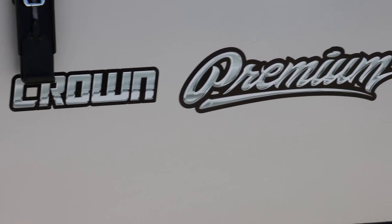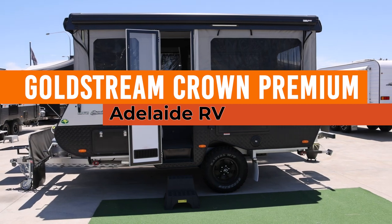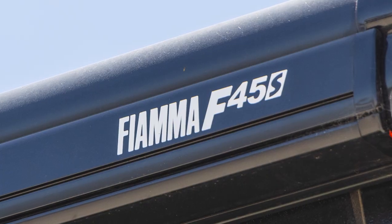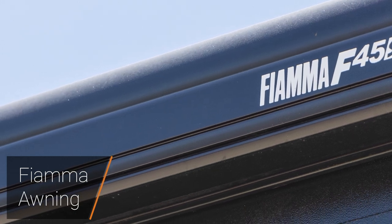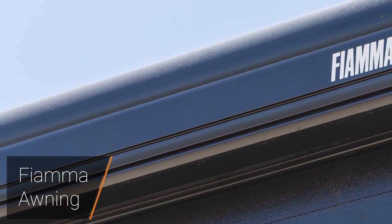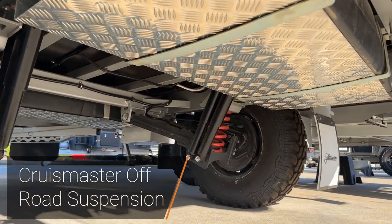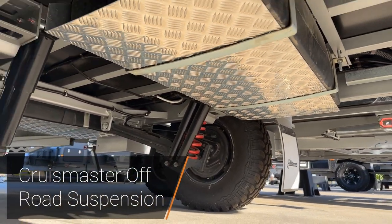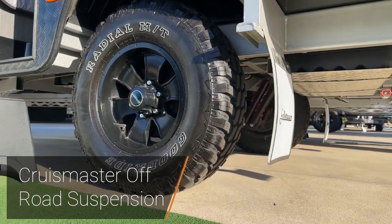Introducing the Goldstream Crown Premium, here on display at Adelaide RV. This van is fitted with our platinum package. We have a Fiamma F45 awning mounted to the top of the camper. Underneath, we're fitted with off-road suspension — this is a Cruise Master twin shock and coil suspension — with 16-inch wheels on a Land Cruiser stud pattern.